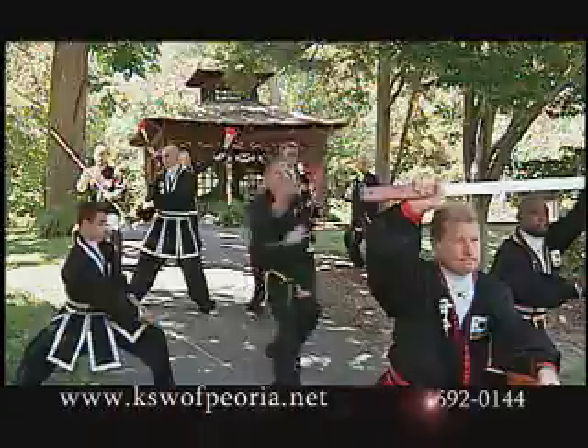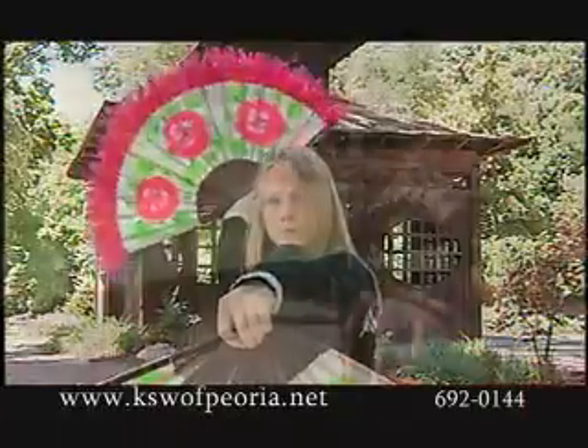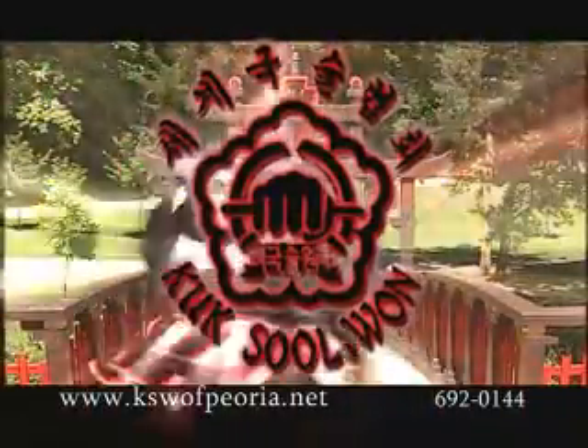Cook Soul 1 is an all oriental martial art that covers the traditional fighting techniques of Asia, including hand and leg techniques, grappling and throwing, joint locks, acrobatics, body conditioning, animal techniques, and traditional Korean weapons.